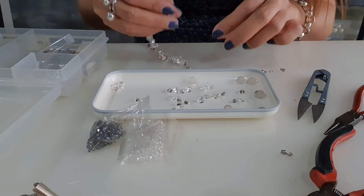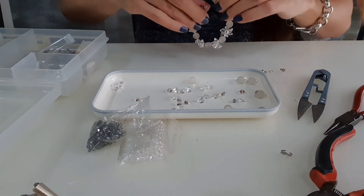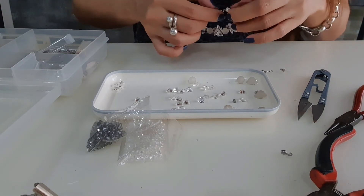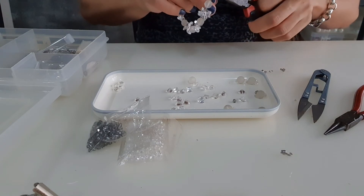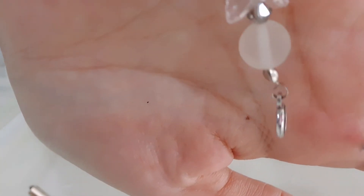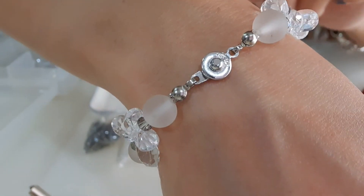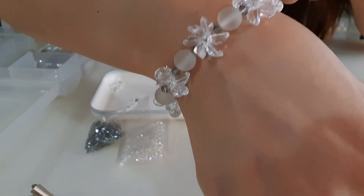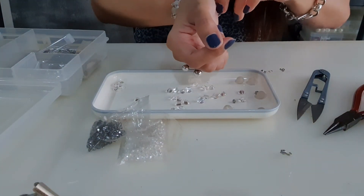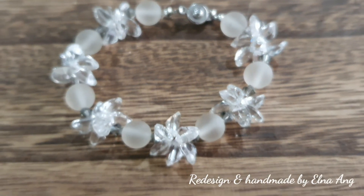For the final step, I'm going to put a button lock, placed on the left and right side of the bracelet. Make sure you close up all the gaps. This is how the button lock looks like — it's a pair, and it's very easy to wear. To lock it, just like this — see, it's that simple and nice! Now I have a new bracelet.